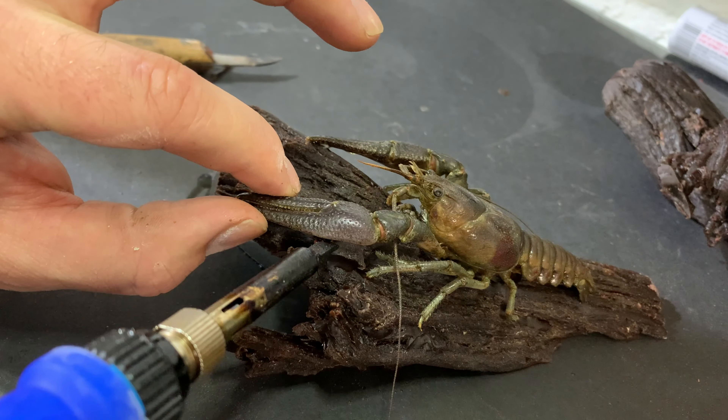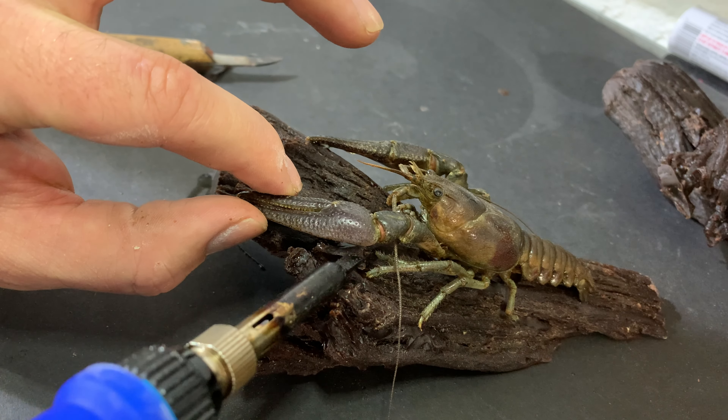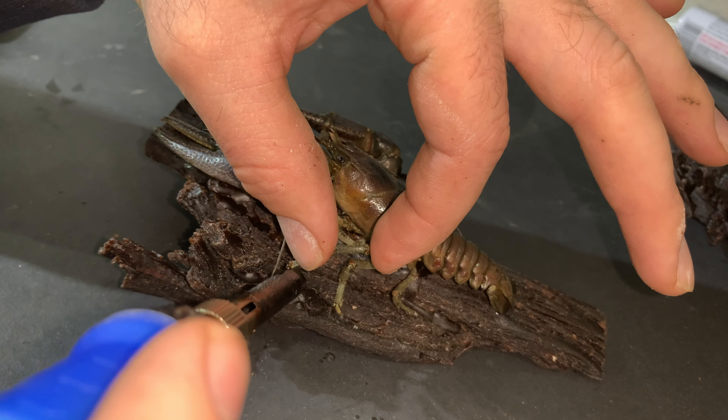I just happened to have had a frozen crayfish in my freezer — it's been there for a few years, because you always have to be ready. So let's see if we can bronze a crayfish. My first step is to make a base, so I took a past mold I made of a piece of sagebrush and filled it with wax. That'll give me a wax piece of wood to put the crayfish on.